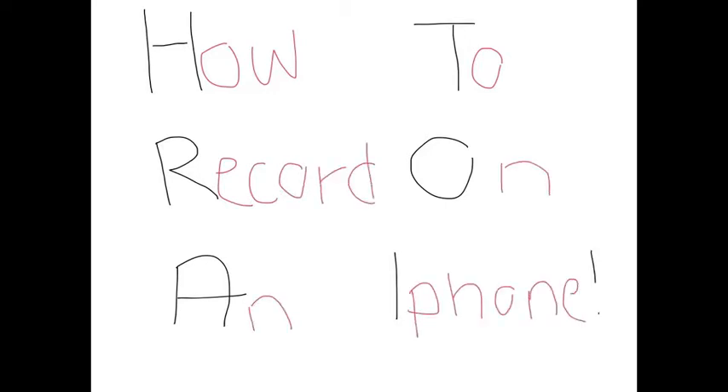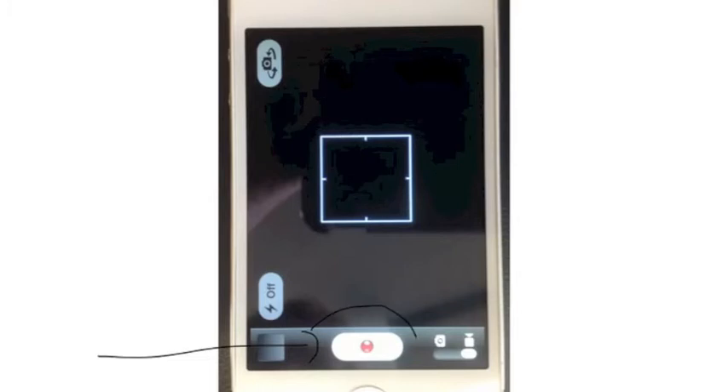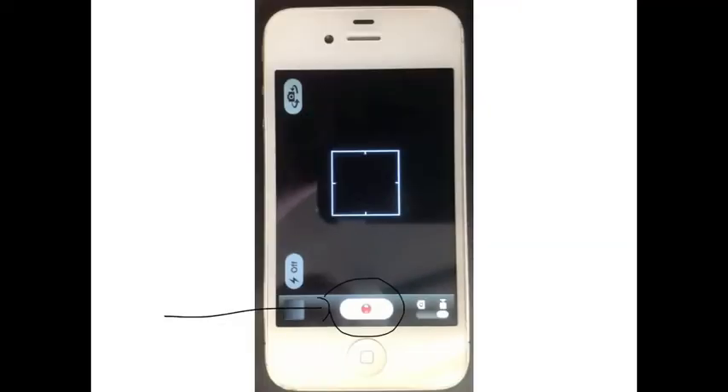How to record on an iPhone. To start recording, press this button. Press the same button to end recording.